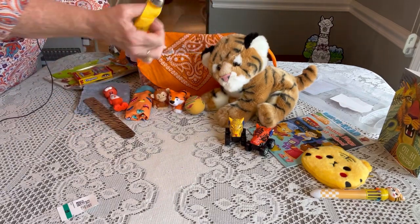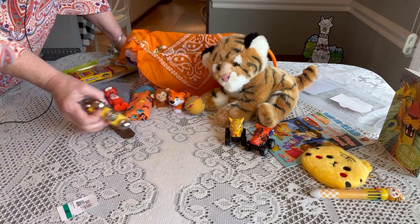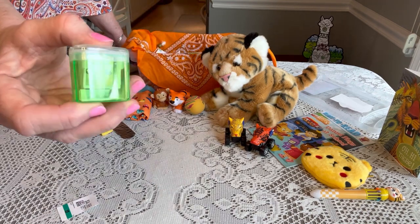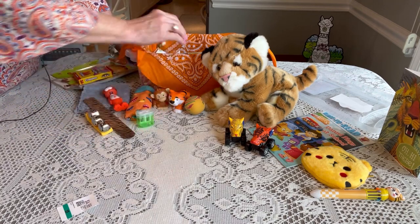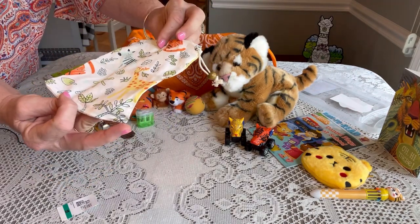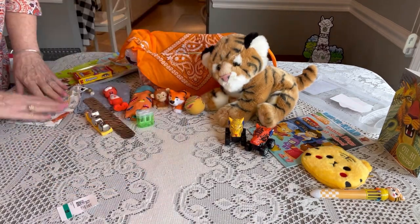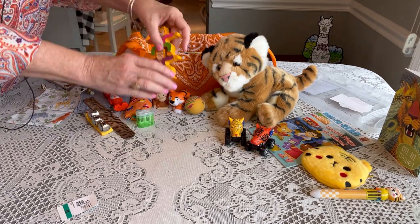He has a jingle wrist bell for a little bit of music — I get these on Amazon. He has a two-hole pencil sharpener also from Amazon. And I have a little baggie with little jungle animals, including a tiger, also from Amazon.